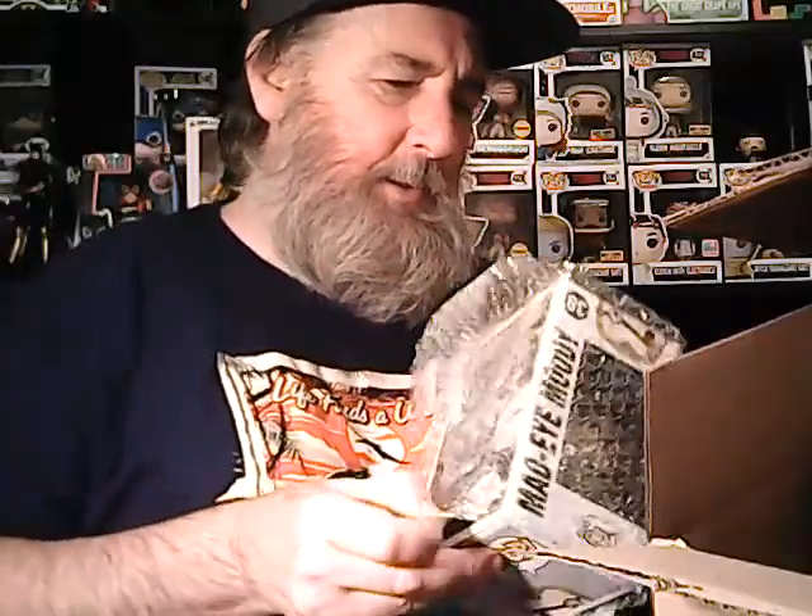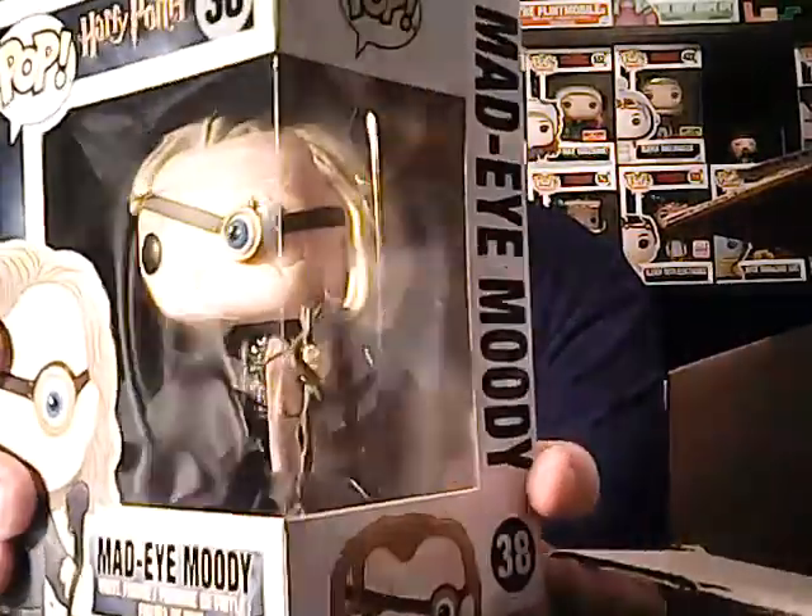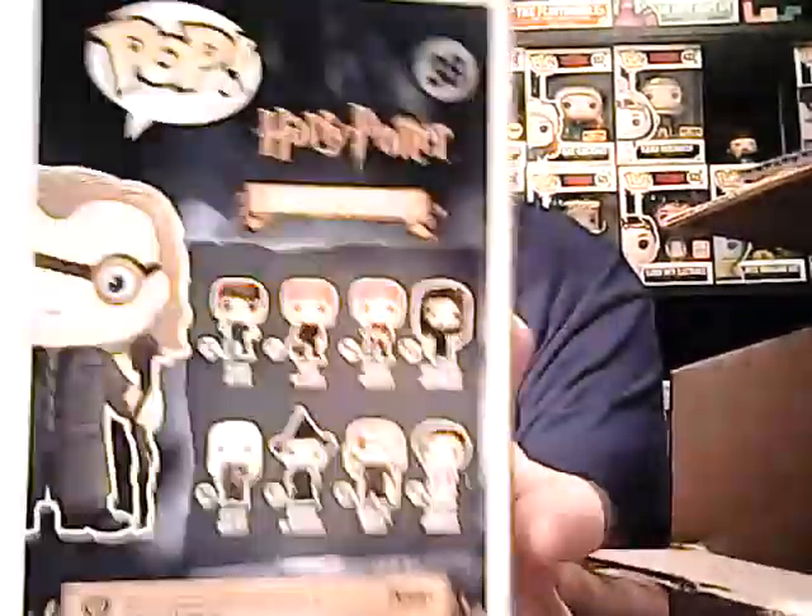Got a pop here — it's definitely packaged well. It's Mad-Eye Moody from Harry Potter. He was a really cool character. I don't have a huge Harry Potter collection — I've got like four or five things and some odds and ends, so that's a nice addition.